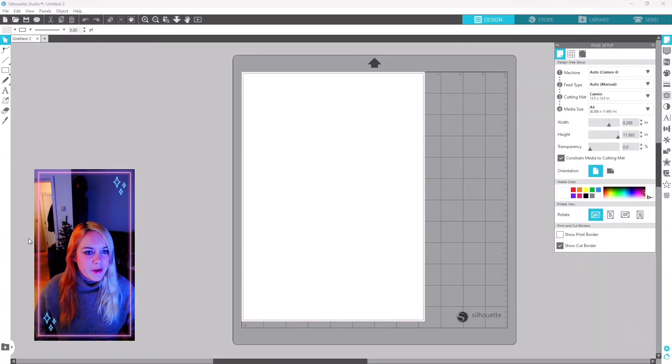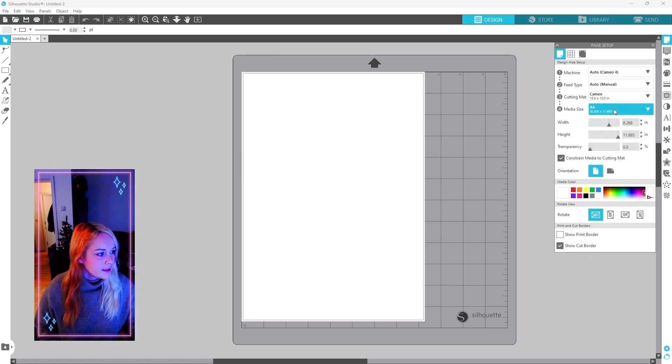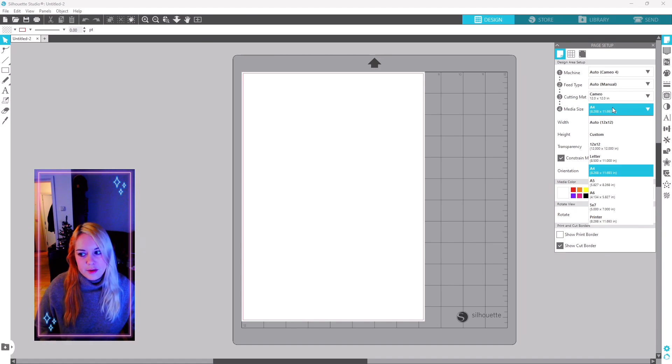We're going to begin by opening Silhouette Studio. Click on page setup to open the window, then select your machine — for me that's the Cameo 4. Feed type for me is manual, and the cutting mat is the 12x12 inch square mat which normally comes with the machine or can be found on Amazon. If you have a different mat, open it up and select your mat. We're going to be working on A4 and printing on A4.